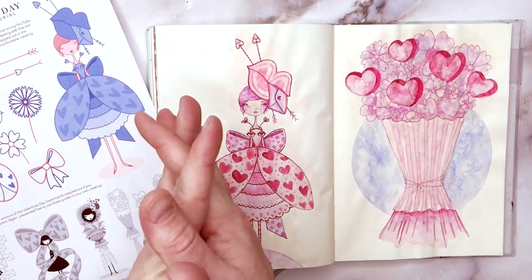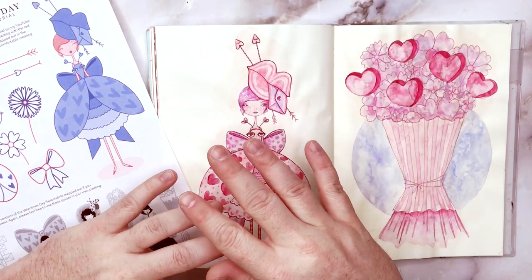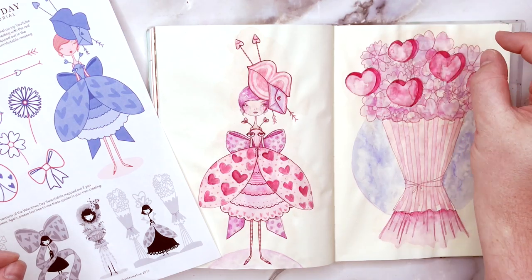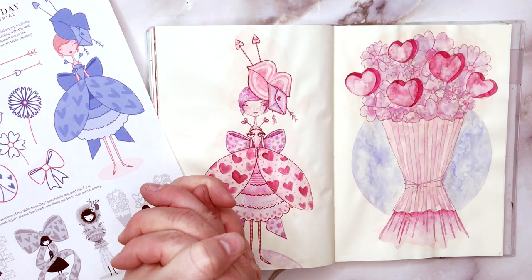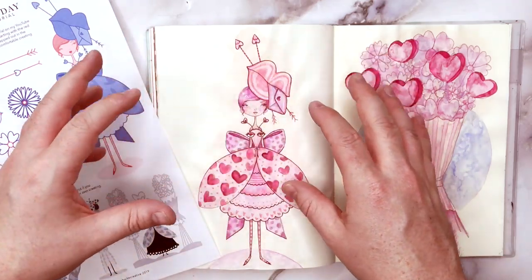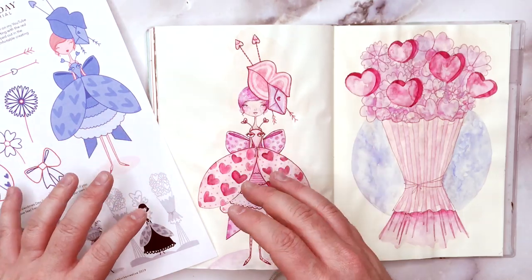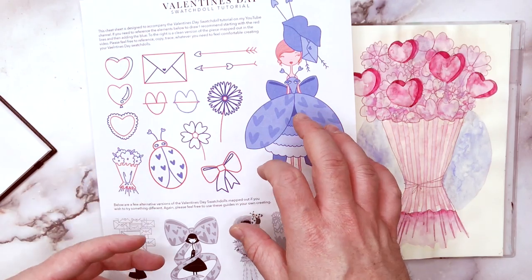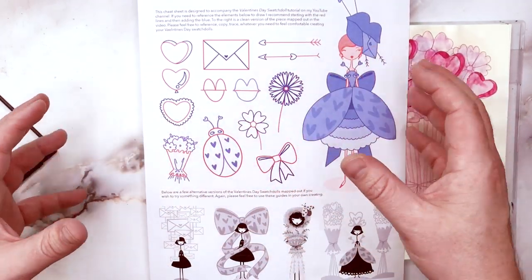G'day friends! Welcome to today's Valentine's Day Swatchdoll tutorial. Before we get started, as with all of these Swatchdolls tutorials, if you haven't watched the original tutorial, I'll put a little iCard up here somewhere — I'll put the original Swatchdolls illustration tutorial up there for you so you can check that out. That's how you'll learn how to draw the base of the kind of figure we're drawing today. These holiday-themed tutorials take us through drawing all the basic elements, broken down into really simple shapes and motifs that we're going to use to build a piece today.